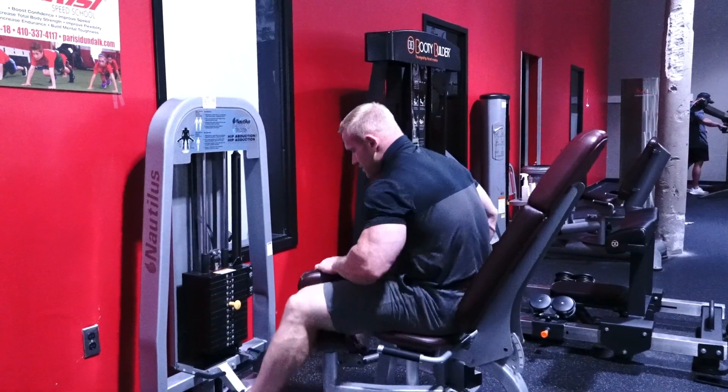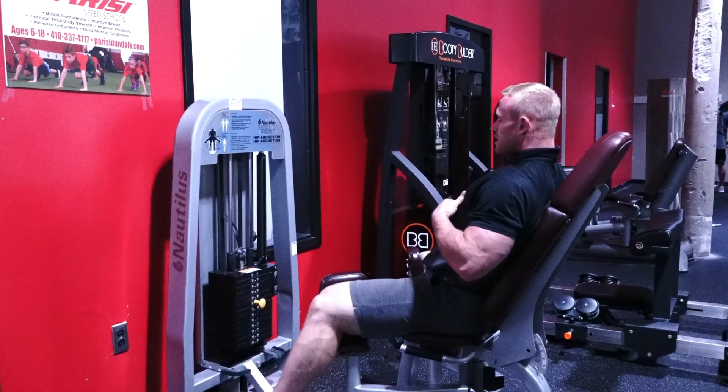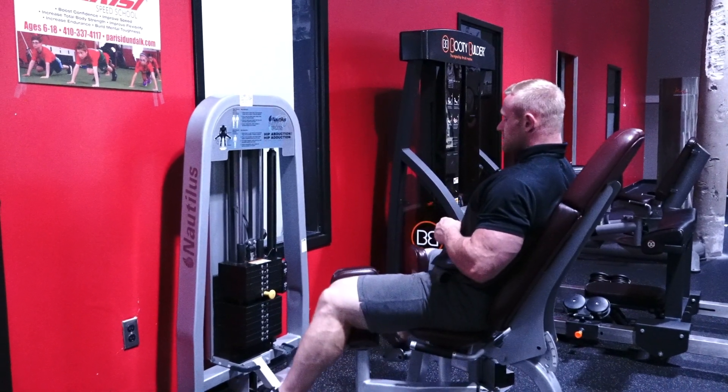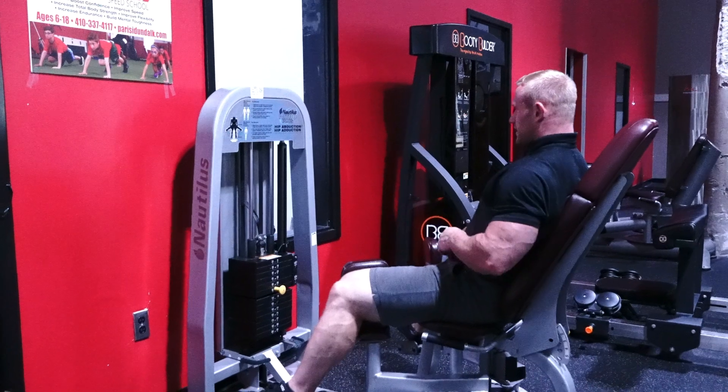So we're going to open on up. Go to where you can. Sit back, relax. Give me a very good squeeze in the middle. Pause. Slowly release. Make sure those weights don't touch, but they become pretty damn close.